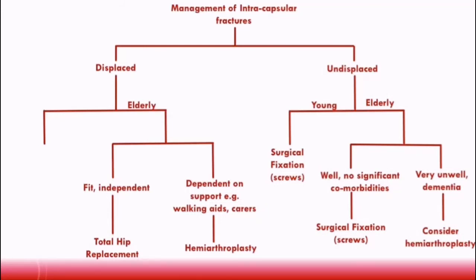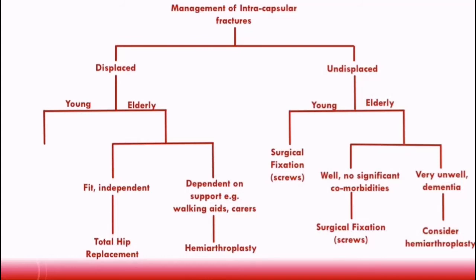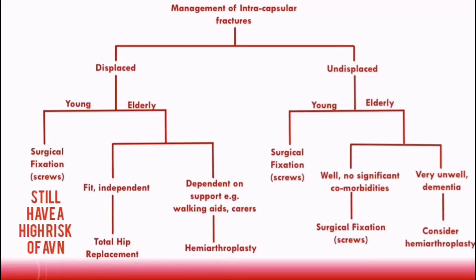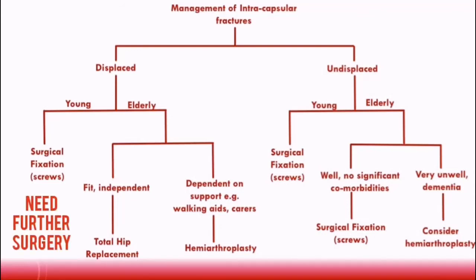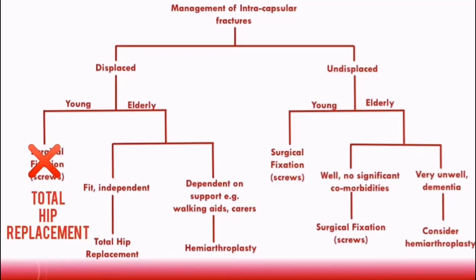For displaced fractures in younger patients, preserving the patient's native femoral head is a really important aspect of management, as it can help give better long-term functional outcomes. This is why surgical fixation is done — the screws used in this situation may be dynamic hip screws. The reason surgical fixation is preferred in younger patients over elderly patients is that, while there remains a high risk of developing avascular necrosis, younger patients are more likely to be fit enough to survive another operation if needed. If surgical fixation fails or the femoral head does not survive, then a total hip replacement should be performed.